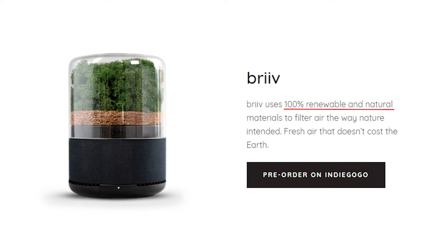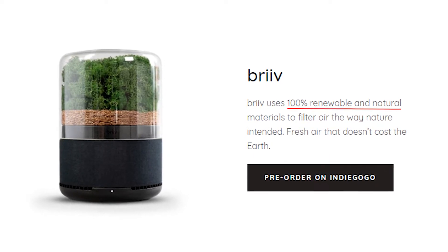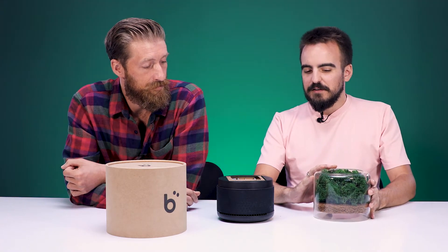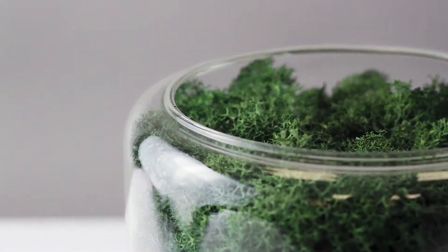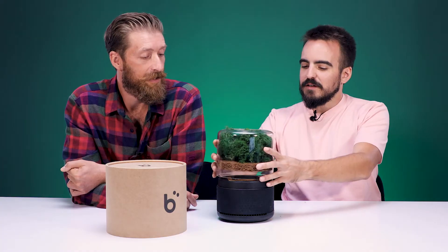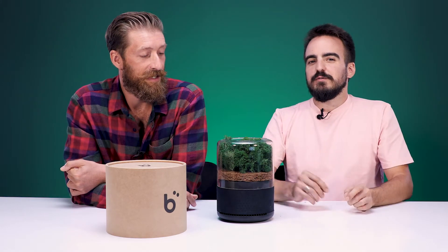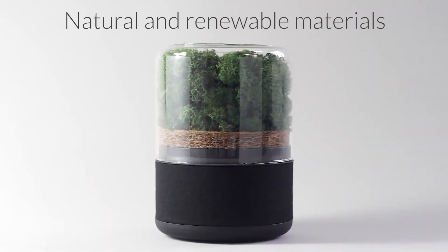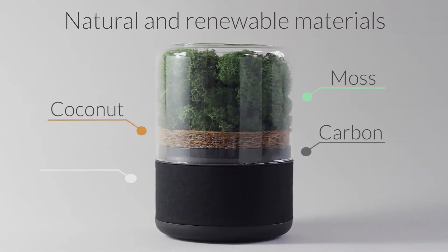Let's get it open. They claim on their website that they use 100% natural and renewable materials for their filters. The only non-natural materials here are the glass, which can be recycled, and the plastic and the electronic components inside. But Breathe, according to them, they're looking for alternative solutions to make it even better. The four layers of the Breathe air filter are made of 100% natural and renewable materials, which include moss, coconut, carbon, and wool.